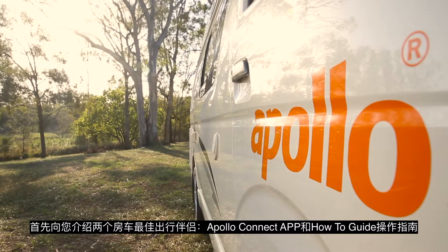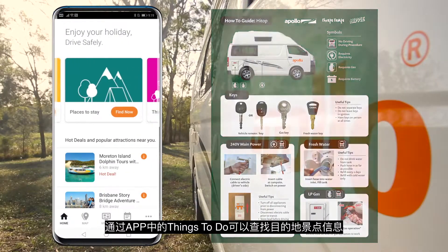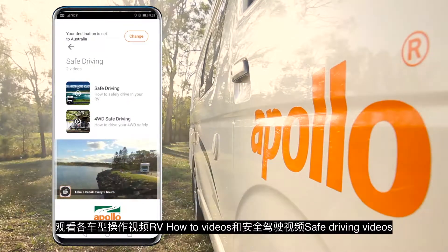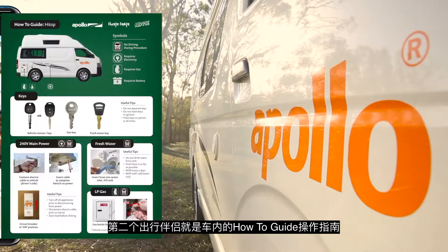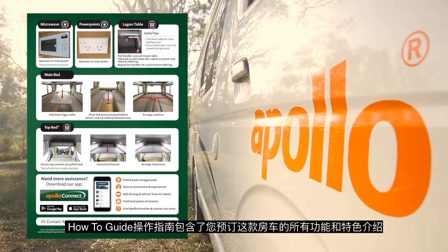Hi, I'm Tim and on behalf of the entire Apollo family we're super excited you've chosen us for your next RV experience. I'm about to share with you all the tips and tricks on operating your high top. Your two best friends on your travels will be your Apollo Connect app and the how-to guide. With the Apollo Connect app you can find local points of interest, get prepared for your road trip with our safe drive and how-to videos, and with our friends at Camp Stay, find and book campgrounds and holiday parks. The how-to guide contains all the relevant instructions on the features of your chosen RV.